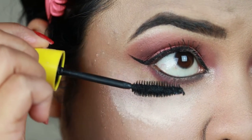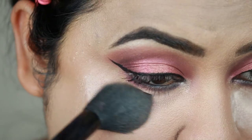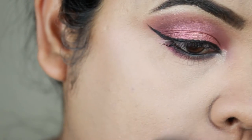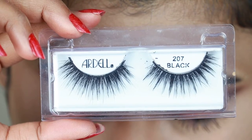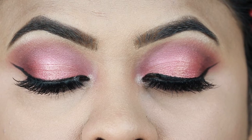You can leave the look here, but I'm going to apply falsies off camera. Before that I'm dusting off the excess baked powder using the e.l.f. highlighting brush. For lashes I'm using the Other Up double lashes in 207 Black — and here is the complete eye look.